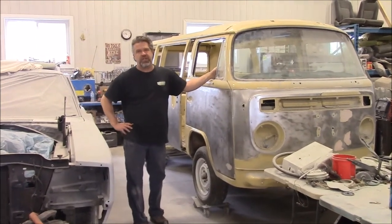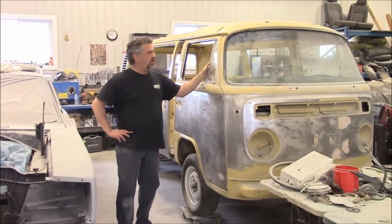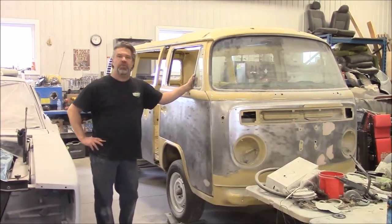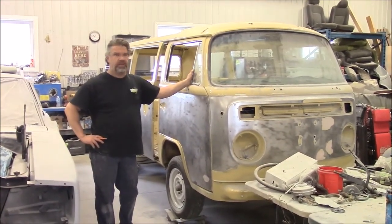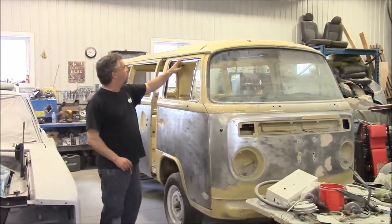Hi folks, it's John from LastChanceOnRestored.com. I'd like to share with you another update. This is Eileen, the 1978 Volkswagen Westphalia van. We've done lots of progress on it, so just a brief update to share with you.